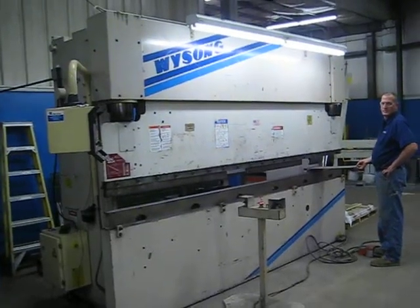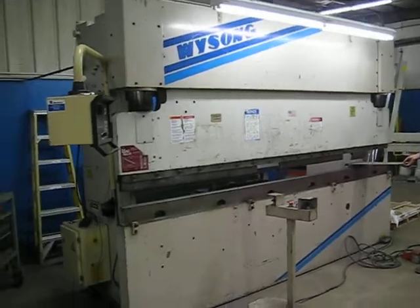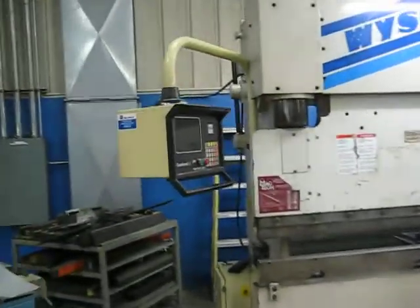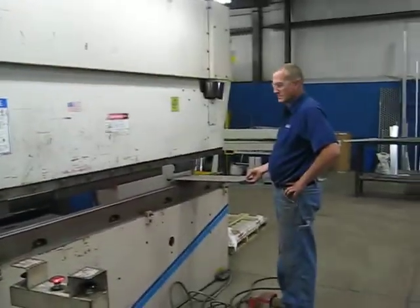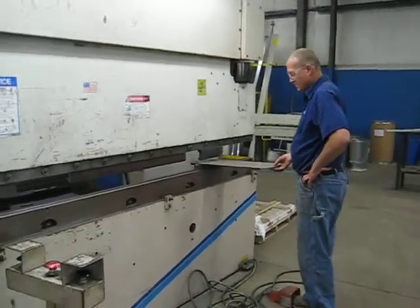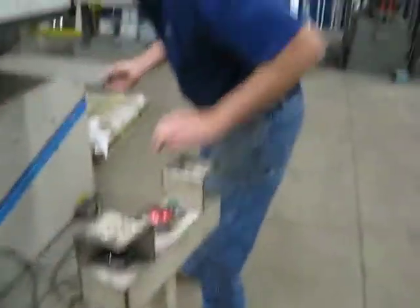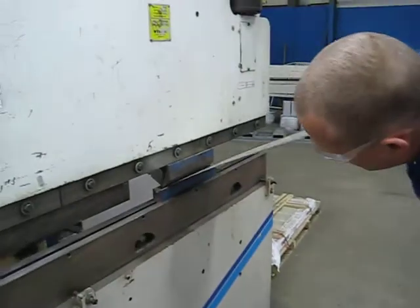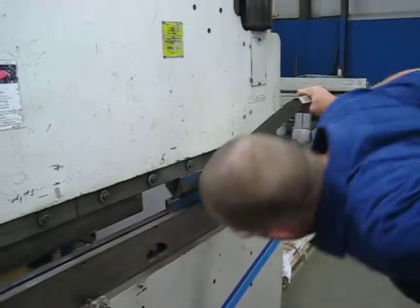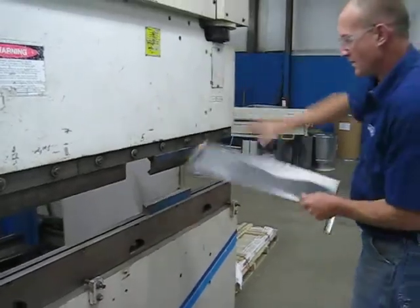Here we have the Weissong 1992 12-foot 140-ton hydraulic press brake with auto bend 5c controls. Here the gentleman is going to do some manual bending. As you can see, it can be all done manually.